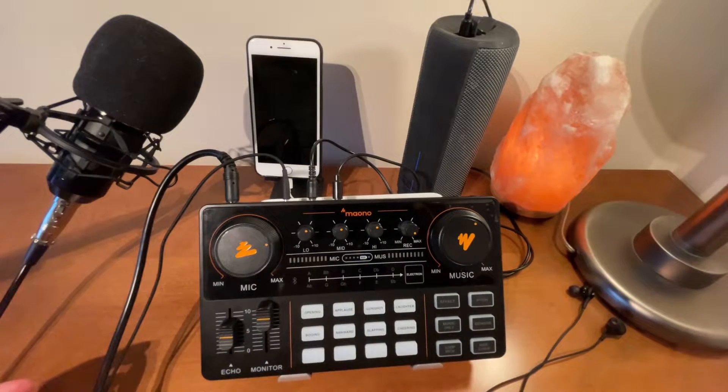In this video I'll be showing you how to connect the Monocaster Light to a singing application called StarMaker. Using the StarMaker application, I'll be showing you how to record a song using only one device that records both the video and the audio. Without further ado, let's get started.